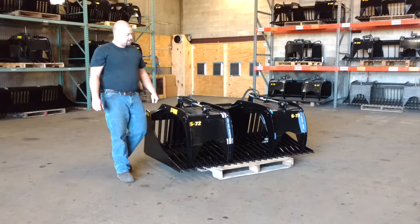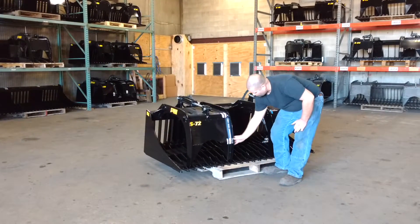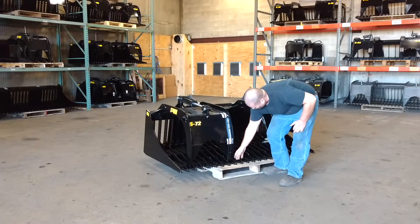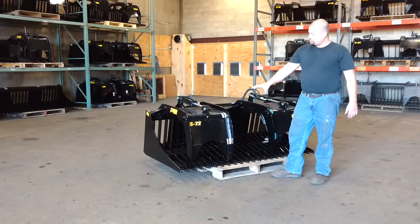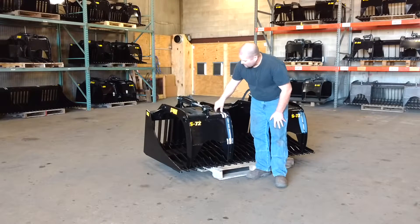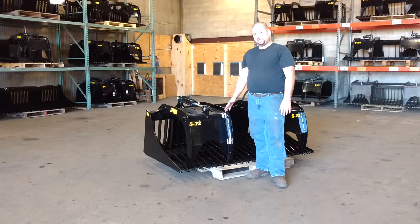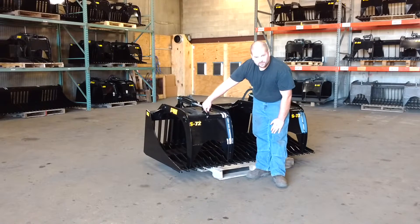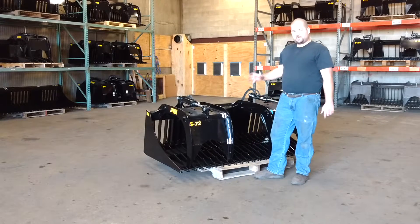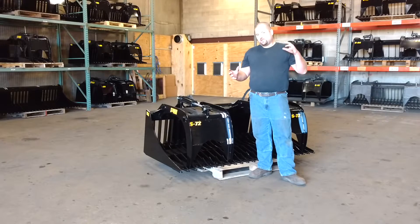Getting to the grapples — we have one piece, full side, all the way from the back of the bucket all the way to the cutting edge. Fully wrapped in quarter inch grade 50 steel, top, front, and gusseted. We also use a 2 and 7 eighths inch pipe tubing tied into the front cylinder bracket. We feel that's very needed to add strength into the grapple, so it doesn't twist. It's very durable.